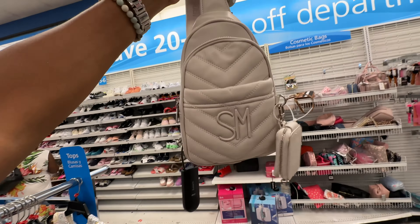They also have some Kipling backpacks — $38. The purple is pretty.